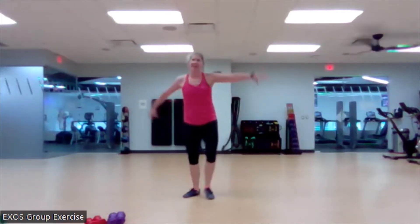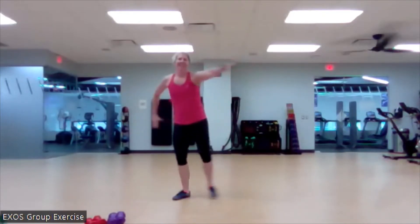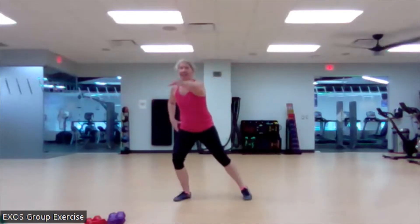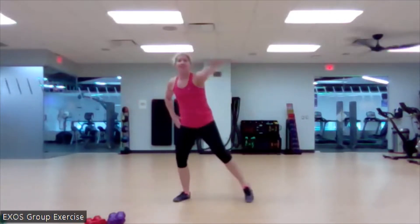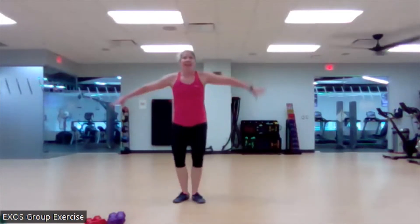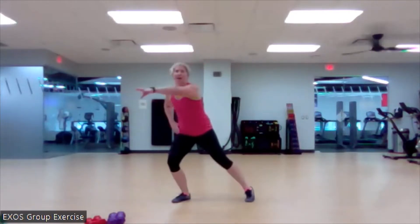Let's bring that arm in for us today. Nice work. Find that intention for your work today. Our intention today is working strength through that full range of motion. What that means to you could be a little bit different than what that means to me, but that's all right. That's our goal. So that means we're owning our movements. We're keeping our technique paramount.